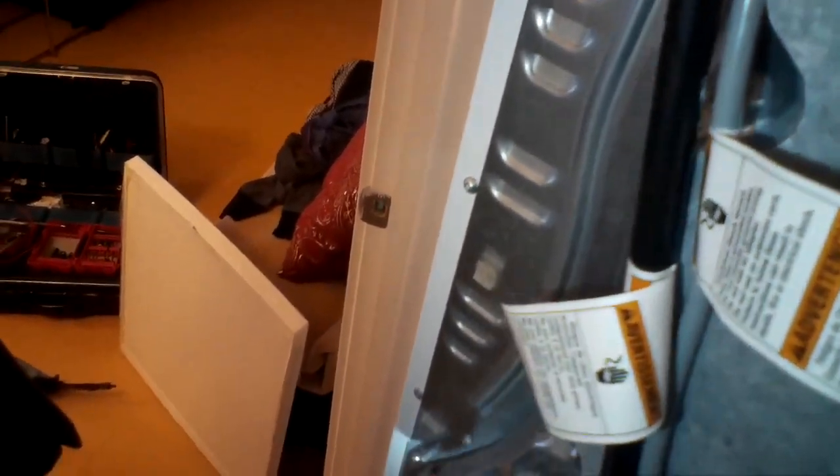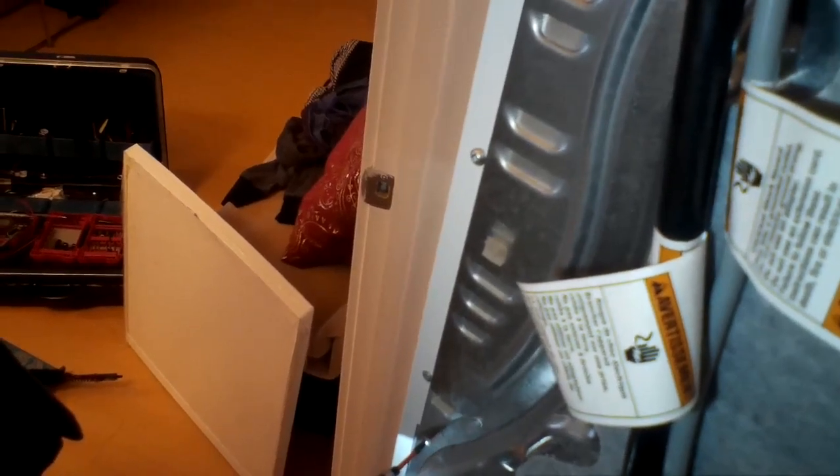This particular model does not have the manually resettable limit switch like some Bosch dryers do. On that type, you can just press a red button to reset it. On this one, if the thermal limiter or thermal switch is blown, you have to actually put a new one in.